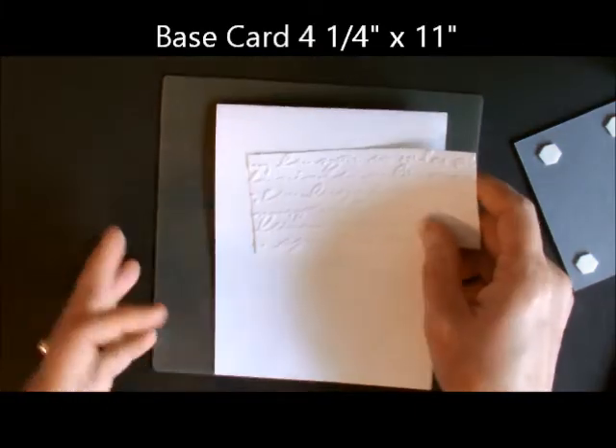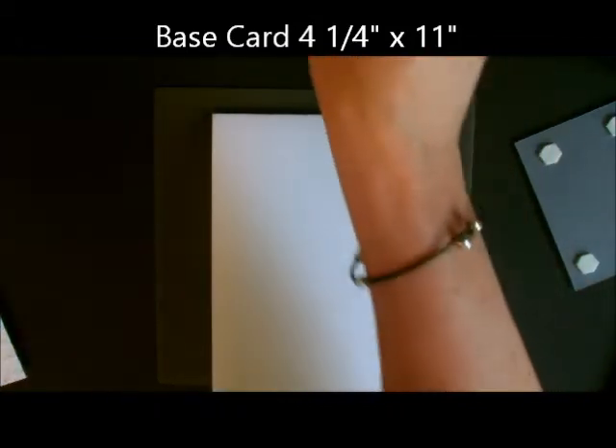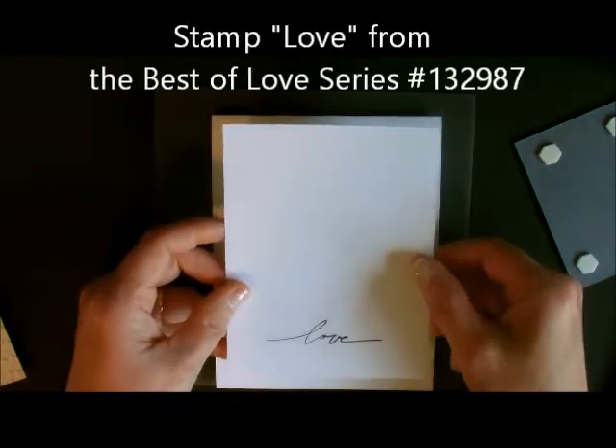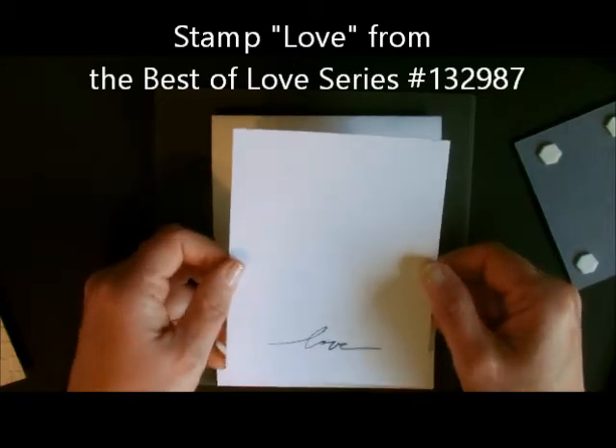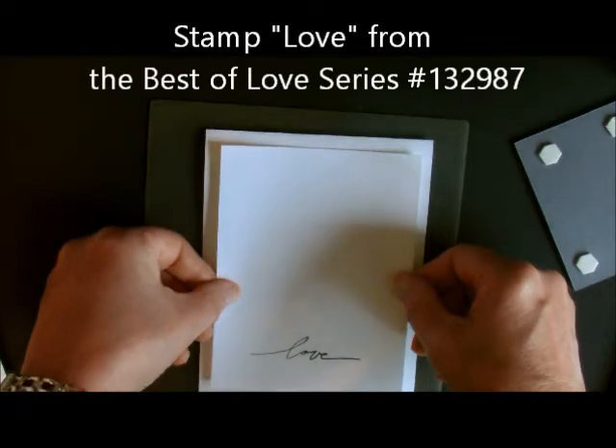We're going to take our base card, which is 4¼ by 11, folded in the middle. I'm next going to stamp my Love sentiment from the Best of Love series and attach that to my base card.